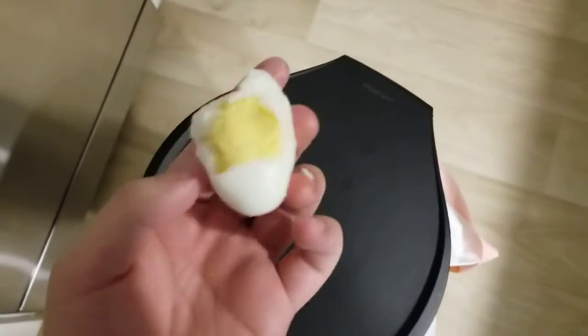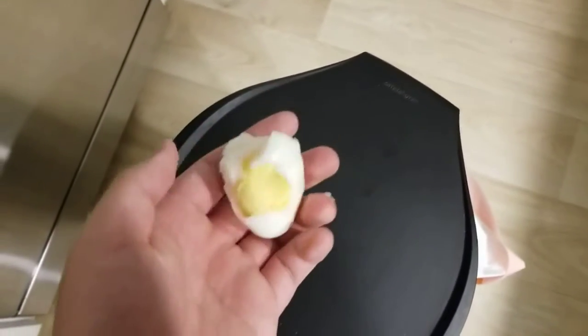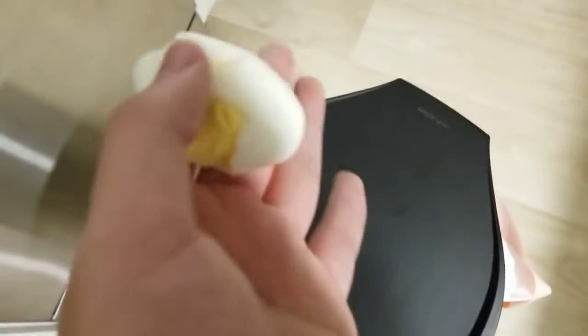I peeled it the best I could — what on earth. This is what happened: the yolk is at the edge and the egg is really deformed. Never seen this in my life.